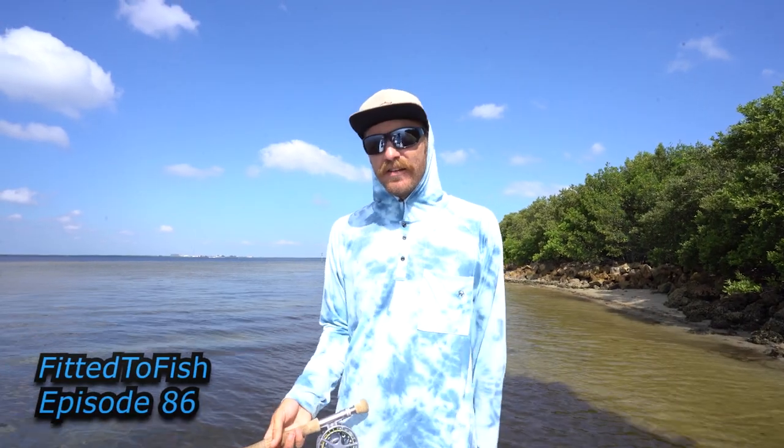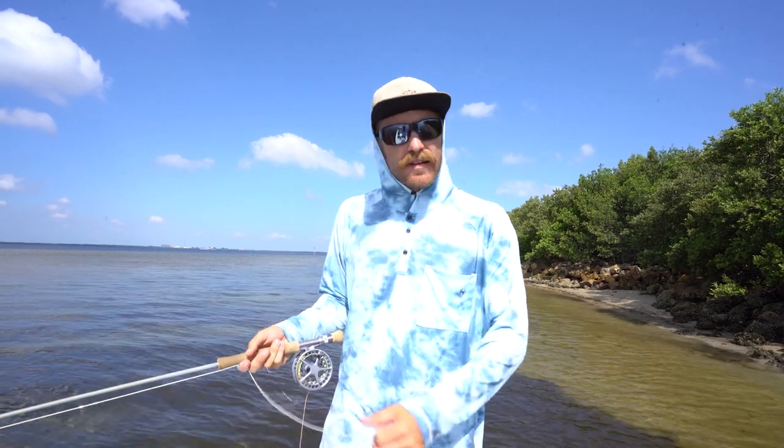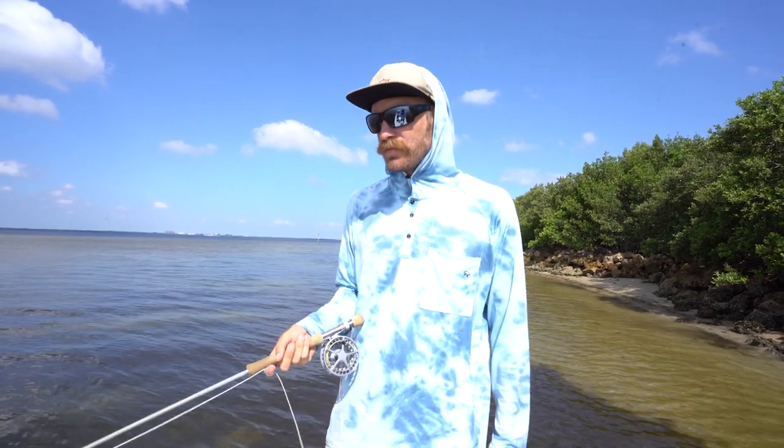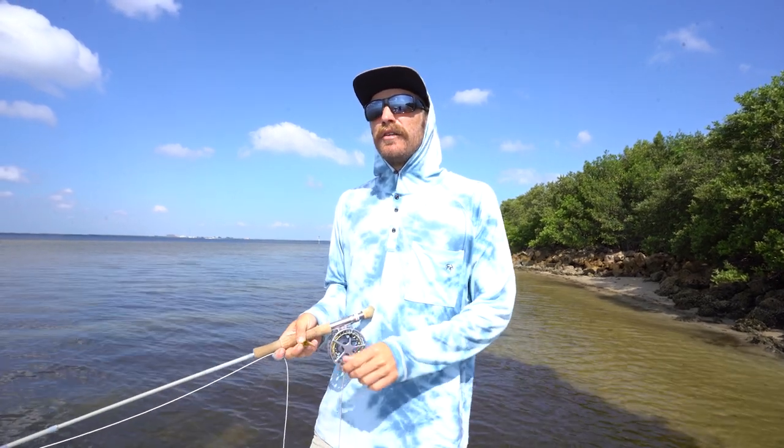What's going on guys? Captain Keaton Anderson here on the Fitted to Fish YouTube channel. Today we're going to be talking about casting in the wind. It scares a lot of people, casting a fly rod into the wind.